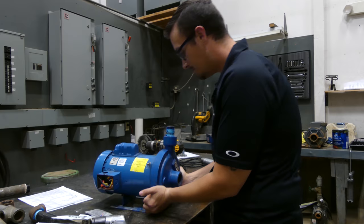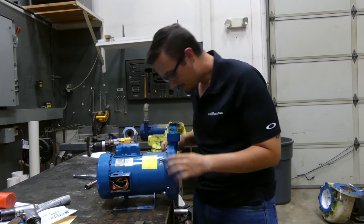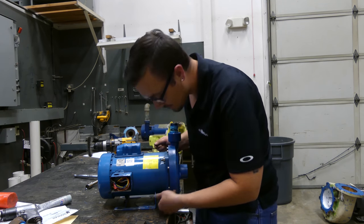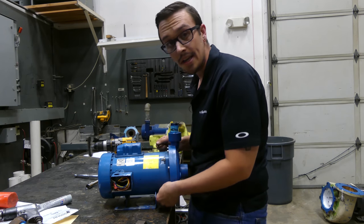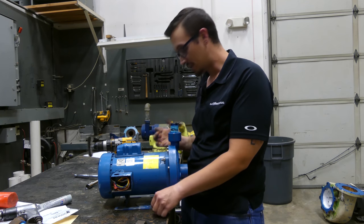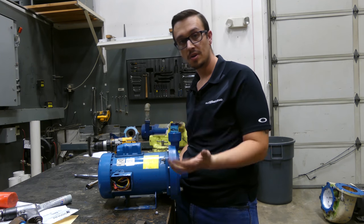We can start putting all of our Allen bolts back in. We've got all those tightened up and everything is nice and flush all the way around. Now we just need to remove these nuts down here and put our pump stand back on. Then what we're going to do next is hook this up to power and water, because the customer wants a liquid test once we're complete just to ensure the seal was successfully installed.